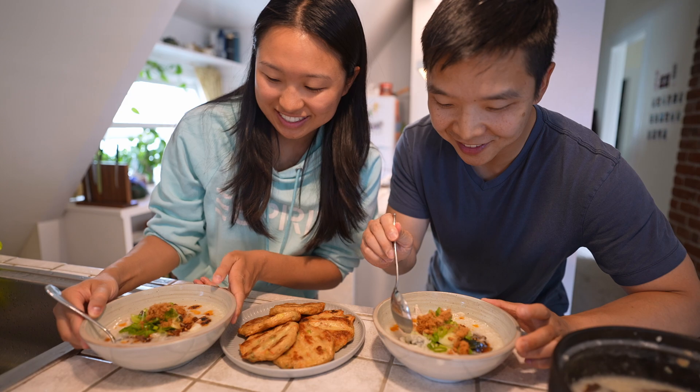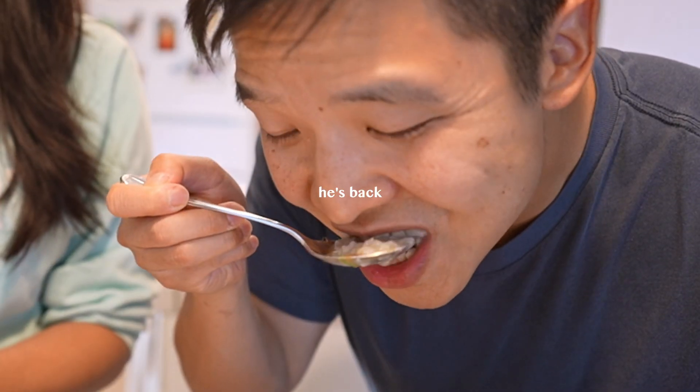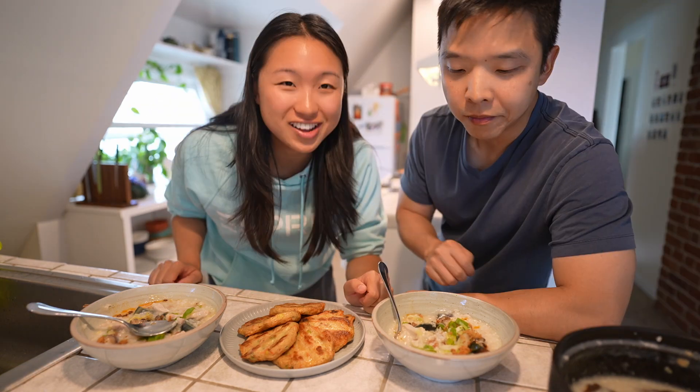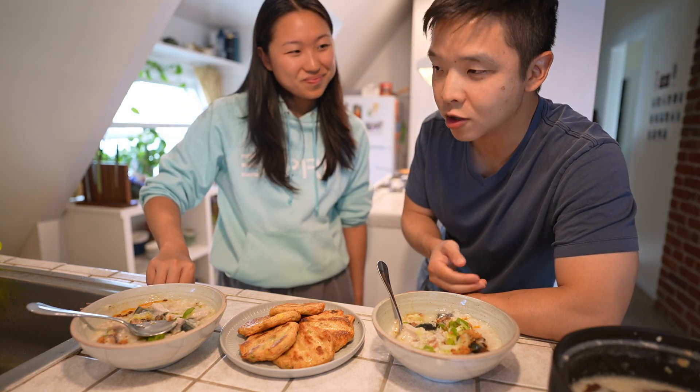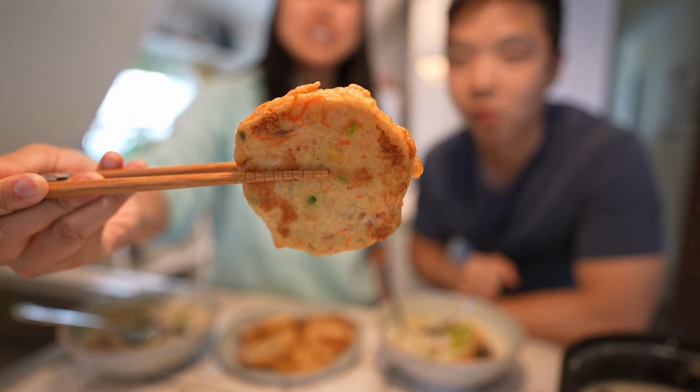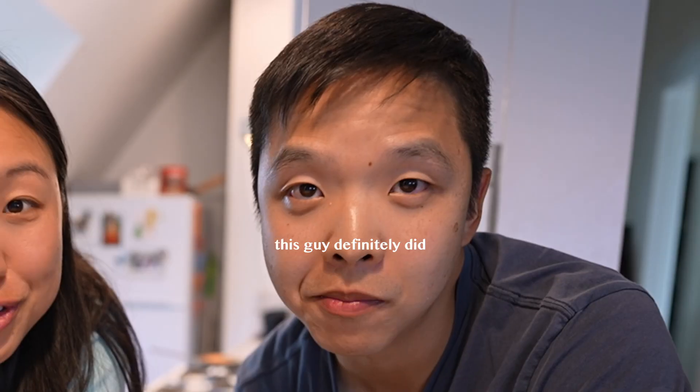Taste test — this looks so good. It's got a really good kick from that kelp chili oil. I think this hits the spot. The pork strips are so finely and nicely cut. We got some fish cake that we bought and then just fried back up. Anyways, I hope you enjoyed this. I really liked using the kelp chili oil, so I'll definitely be using that in other dishes. Gonna finish this and I'll see you next time.